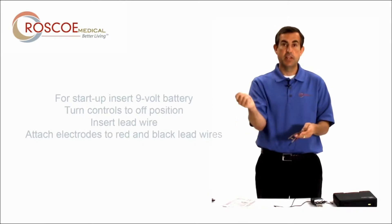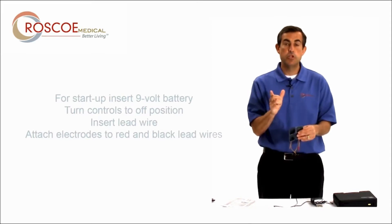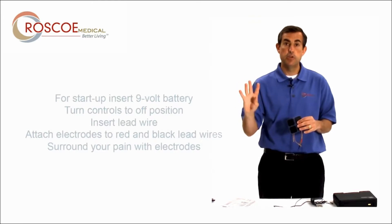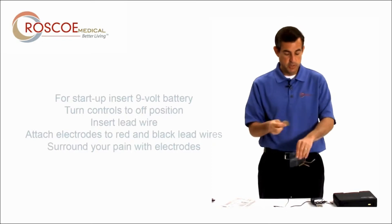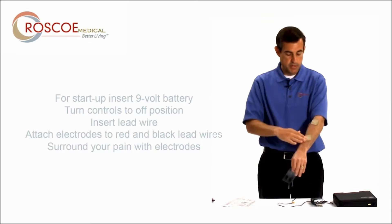Next, take the electrode off its plastic backing and place it where it hurts. It's important to remember that you want to surround the pain. If it's a large area, use four electrodes and surround it. If it's a small area, use two and try to surround it. Today I'm going to say the pain is right in the middle of my forearm.